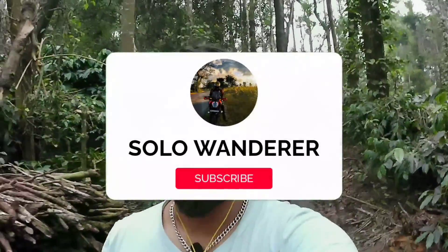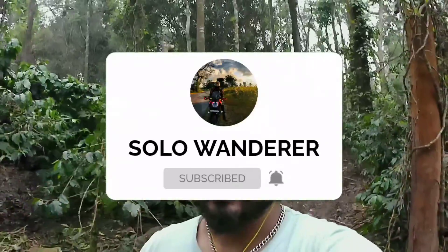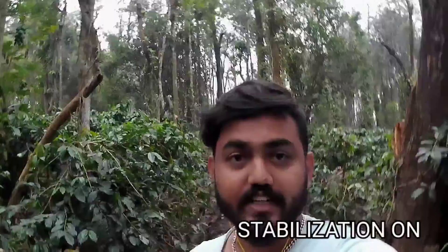Hello everyone, my name is Solo Wanderer and my name is Mokshit. I record with this action camera with the mic attached. It has a front display and a back display — it's a dual display action camera.